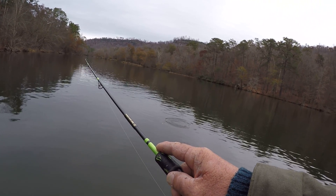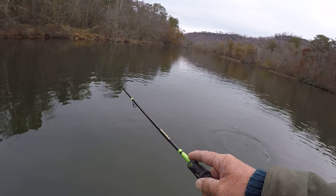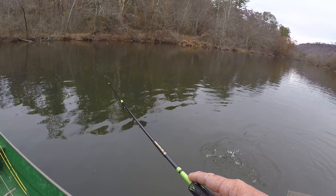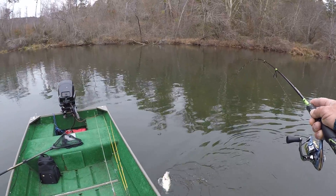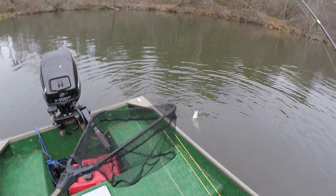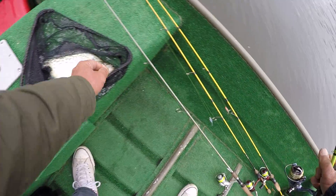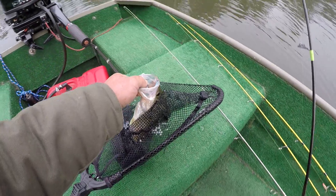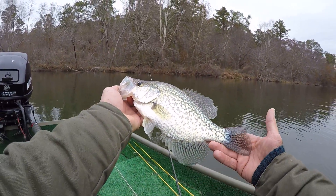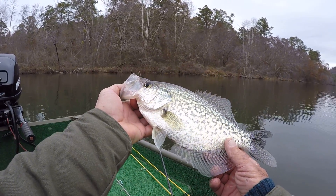Y'all notice I don't have a float on here — the water is way too clear for these fish. This is gin clear water and that float was hindering them from biting. Now I'm going to catch some crappie. Oftentimes that's not the case, but that's what I had to do today. As soon as I took that float off and made that little adjustment, I got bit — and that's a big black crappie, probably around 12 inches long.